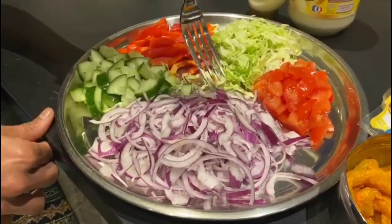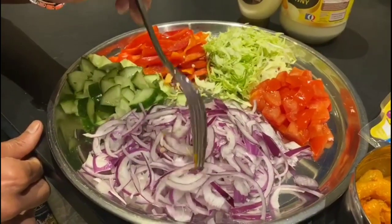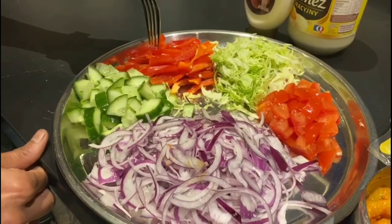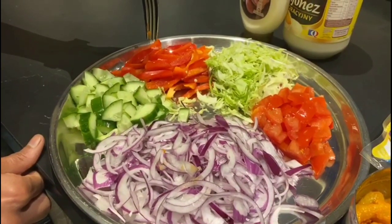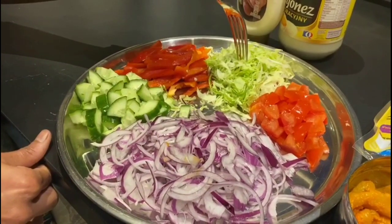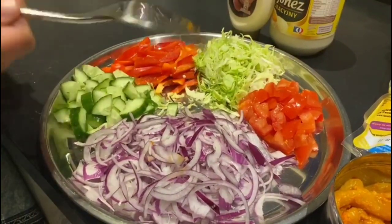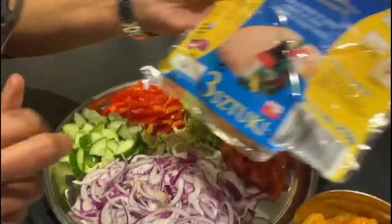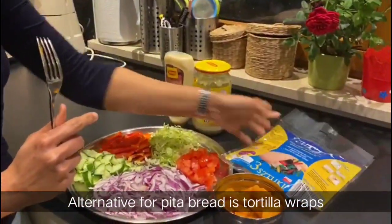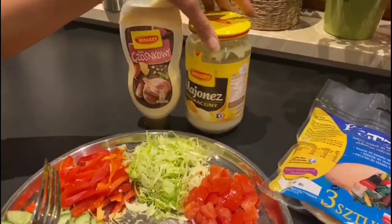This is a large size onion, sliced thin thin. One half cucumber, bell peppers — this is green. This is a thin sauce and this is a thick sauce. We have pita bread. We use two sauces: garlic sauce and mayonnaise.